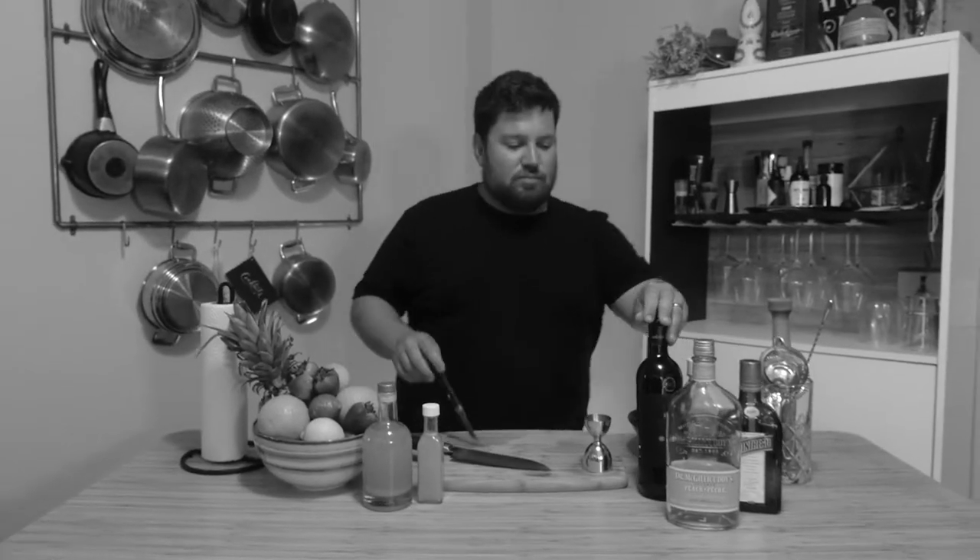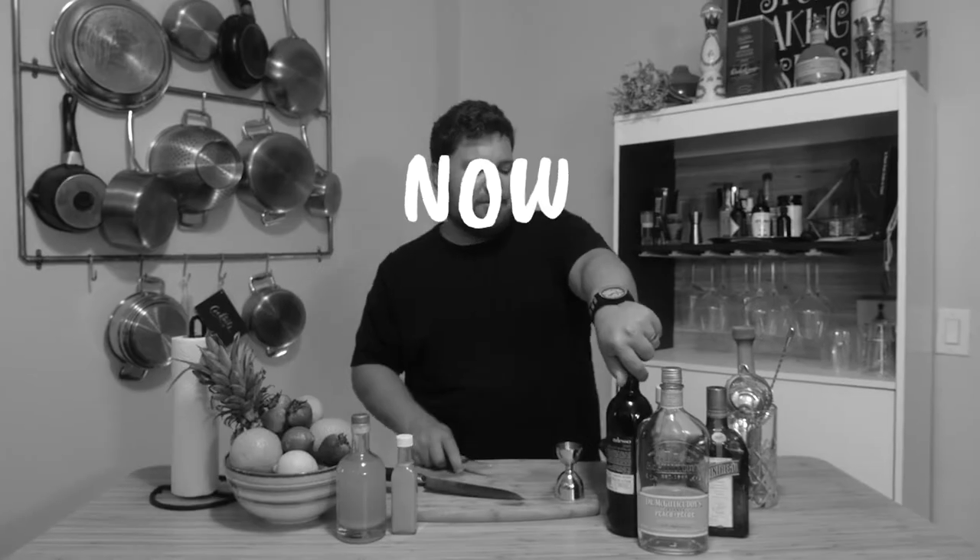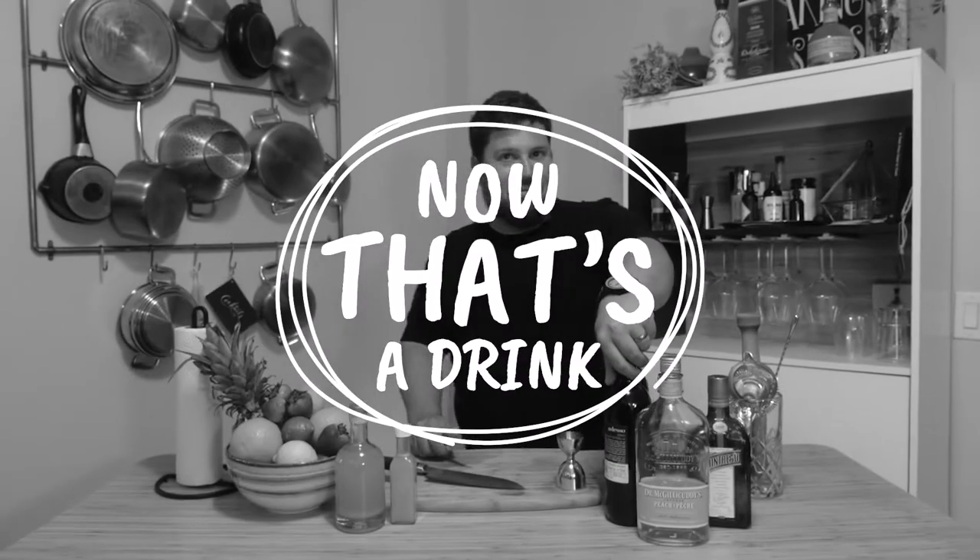Red, red wine. Stay close to me. Welcome to another video.